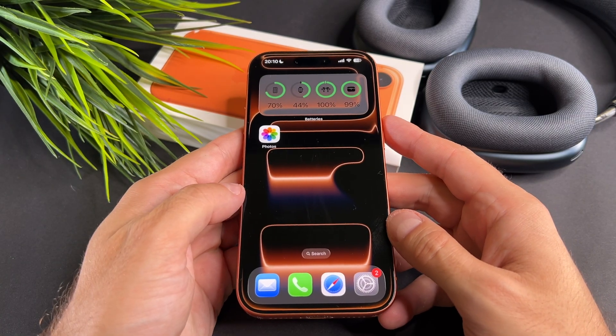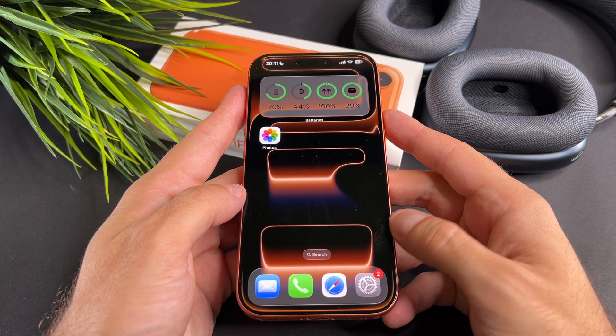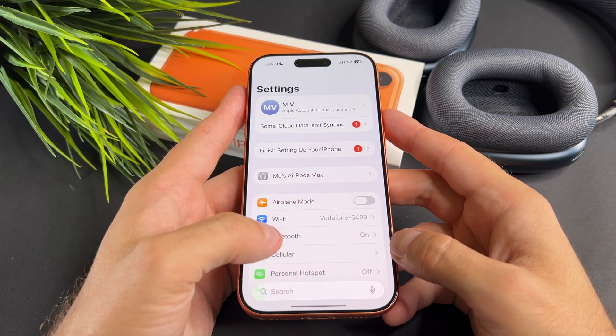Hi everyone! Today I will show you how to add an eSIM to your brand new iPhone 17 Pro, iPhone 17, or iPhone R model.